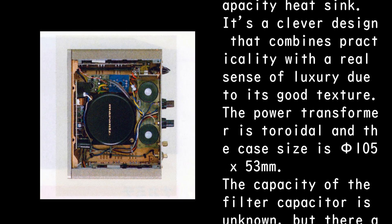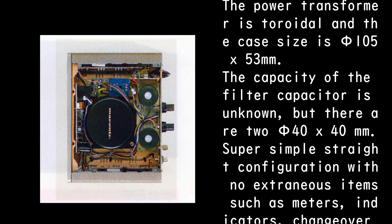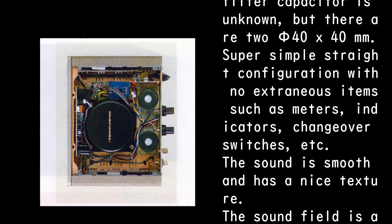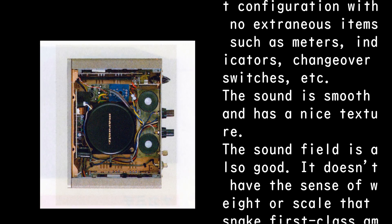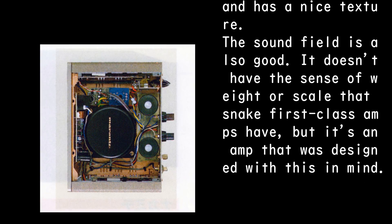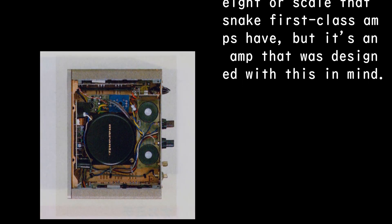The power transformer is toroidal with a case size of 51 x 53 mm. The filter capacitors are two units of 54 x 40 mm capacity. The configuration is super simple and straight, with no extraneous items such as meters, indicators, or changeover switches. The sound is smooth with a nice texture and good soundstage. It doesn't have the sense of weight or scale that top first-class amps have, but it is an amp that was designed with that trade-off in mind.